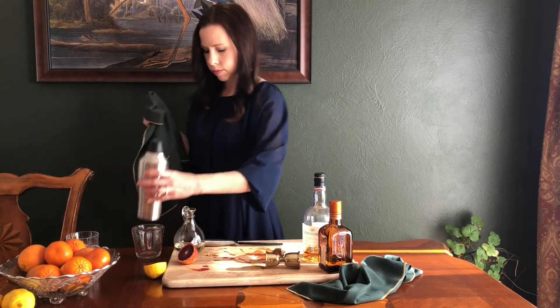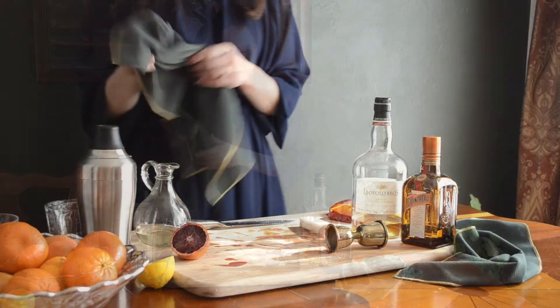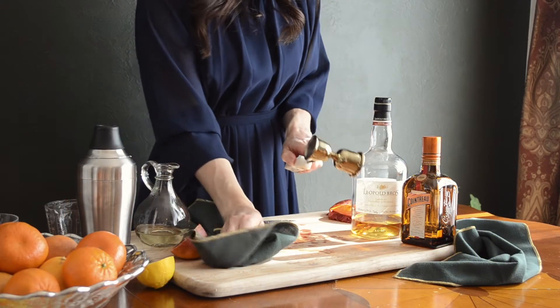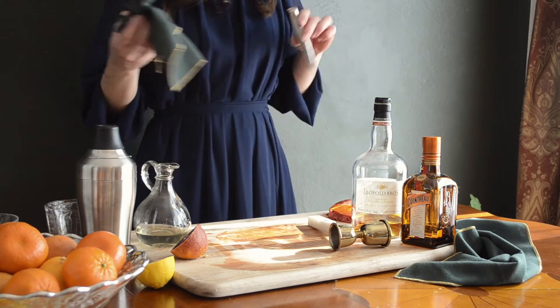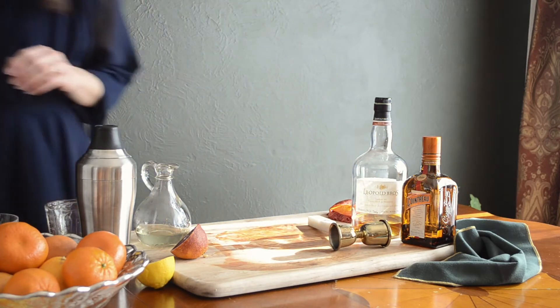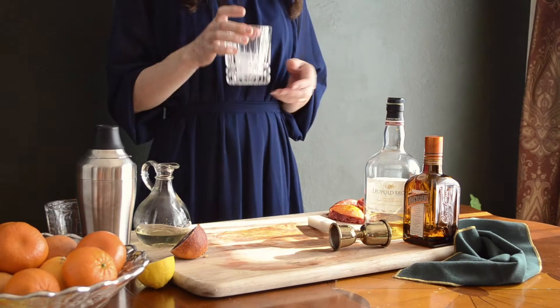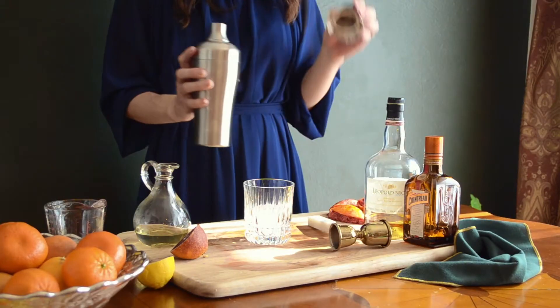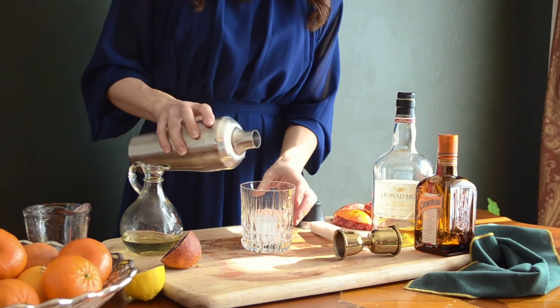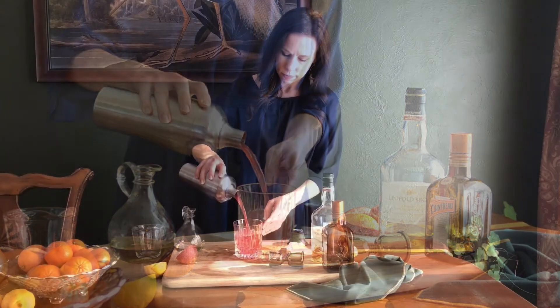Shake the cocktail for about 30 seconds. You want the outside of the cocktail shaker to be very cold. Place one large cocktail ice cube in a rocks glass. The larger the ice cube, the more slowly it will melt and dilute your drink.